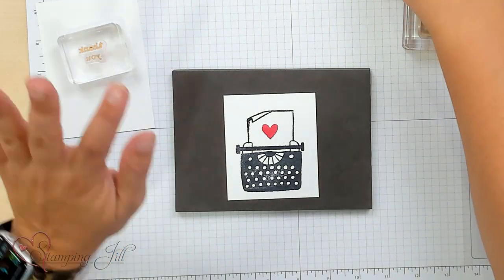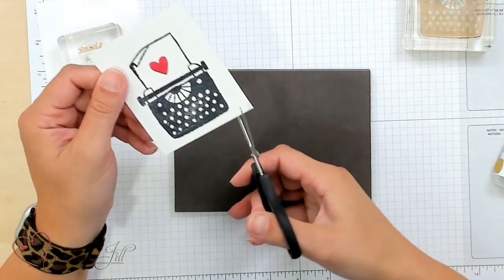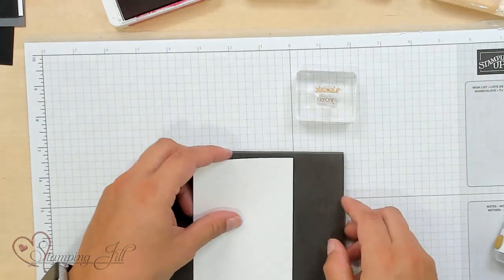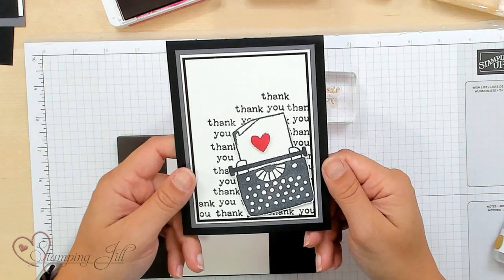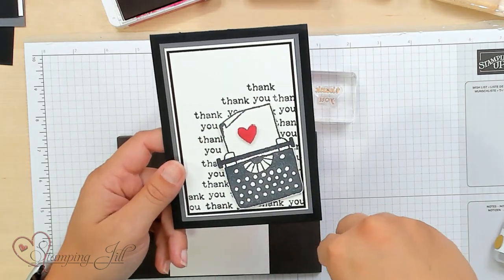This stamp set does not have dies, so for these images you'll just cut them out if you want them really close. Let me show you another technique with this card I've been making. Here's the finished card — I love the 'thank you' collage in the back, how it's stamped over and over. But notoriously, I am not a very straight stamper — I'm actually kind of bad at it. So I loved when we had things that help us stamp straight, and this stamp helped me so much.